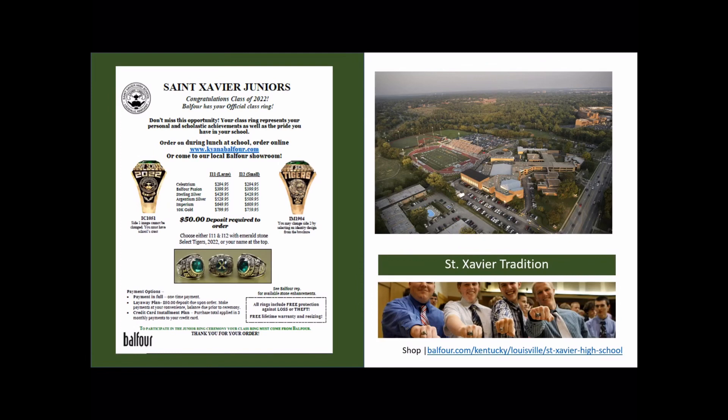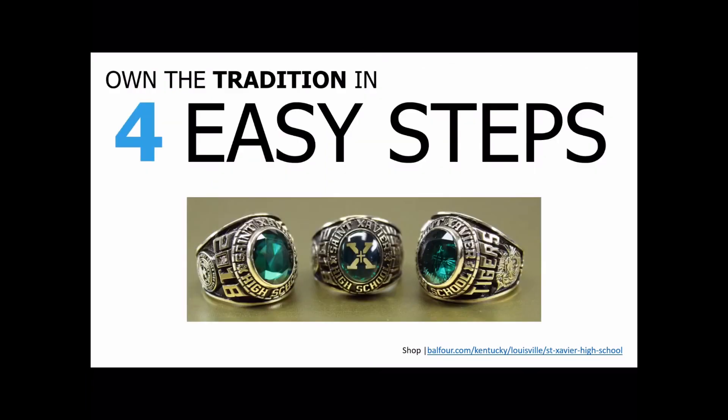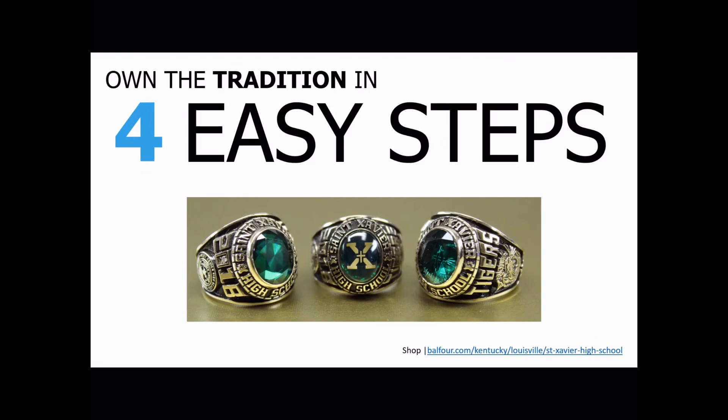We all know what a class ring is, but for St. X, it means so much more. Every student has the same ring style with the emerald green stone. There are four easy steps when selecting your ring. The first step is to decide if you want the large or the small.